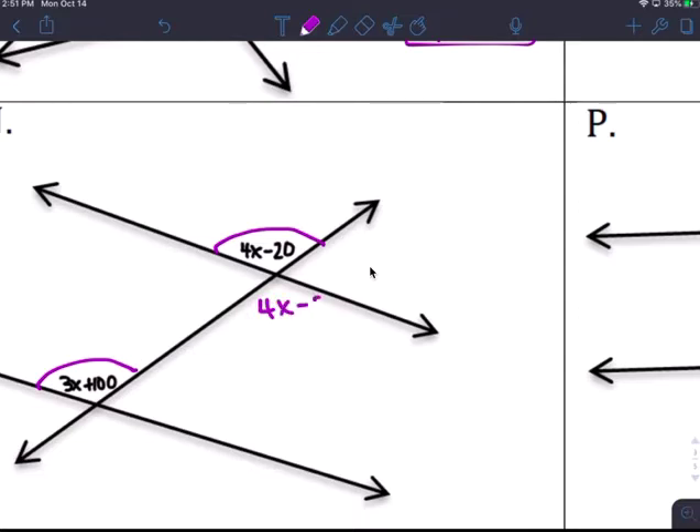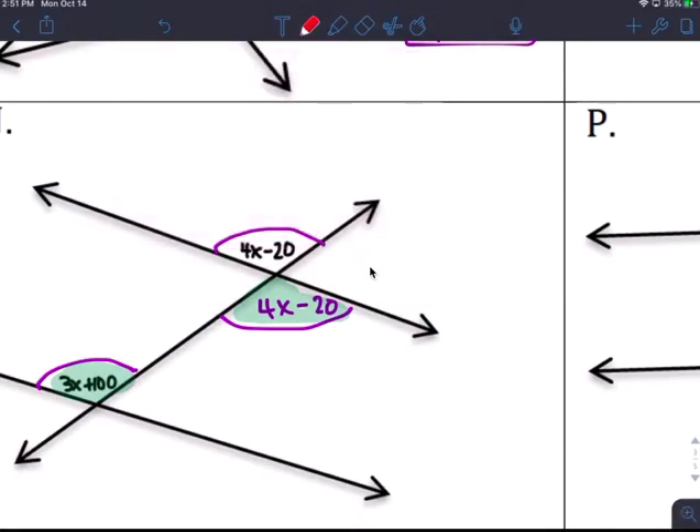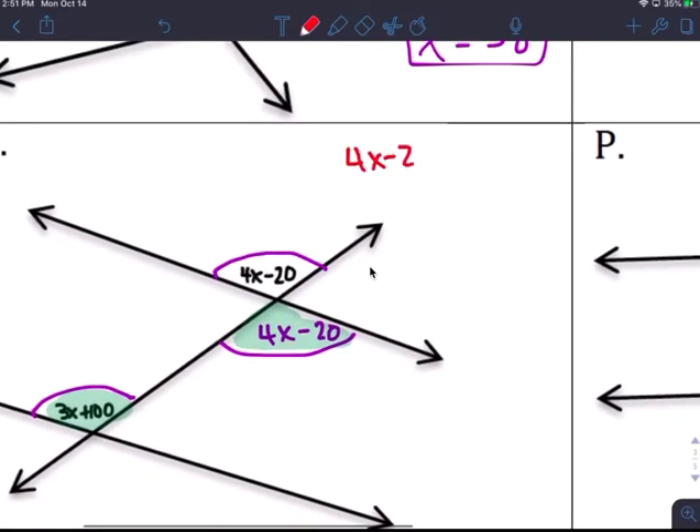This is 4x minus 20. If you look at it, these two are congruent — alternate interior is congruent, vertical angles are congruent — so these are congruent. Set it up as: 4x minus 20 is congruent to 3x plus 100.